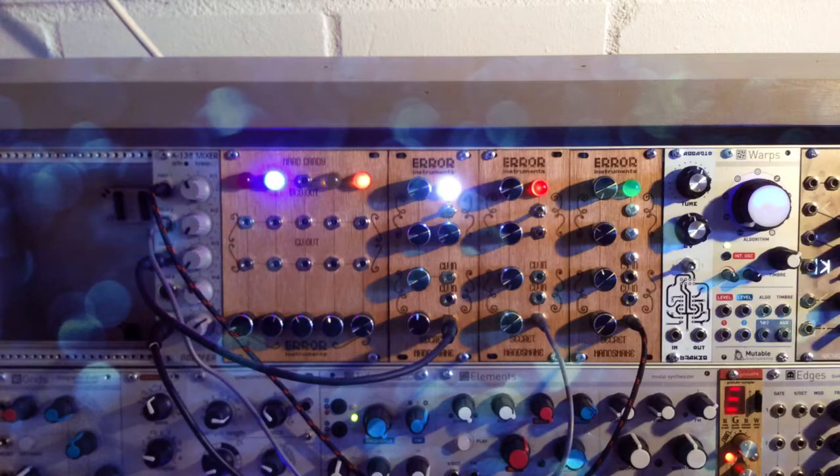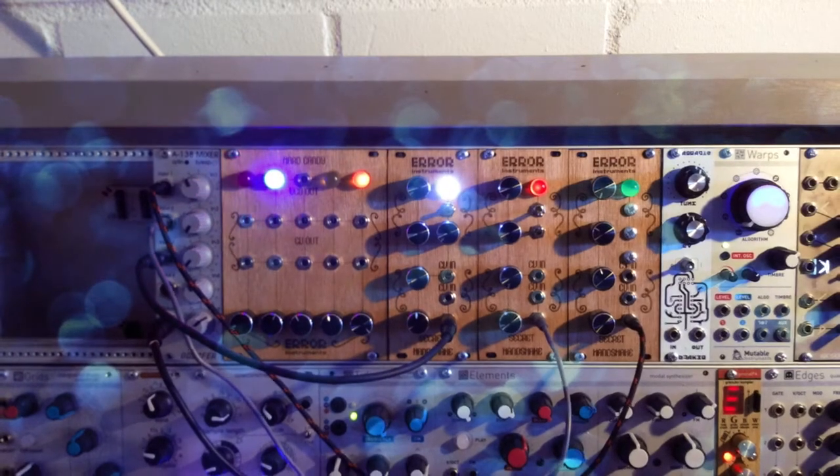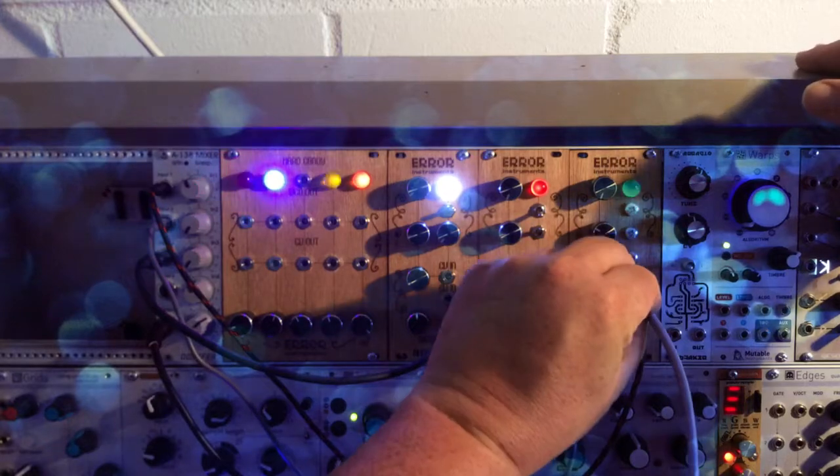If I use some LFO and go into the control for the CV input...